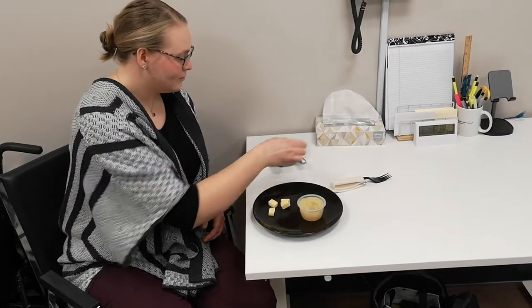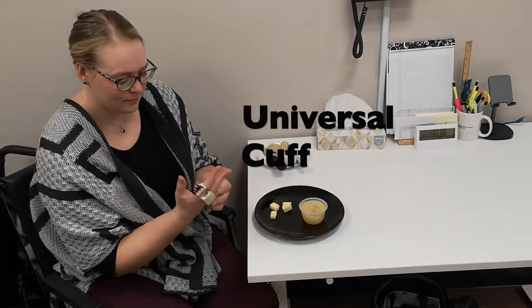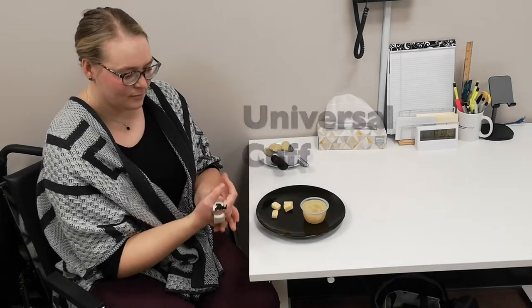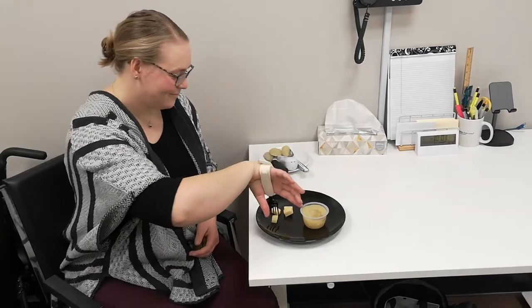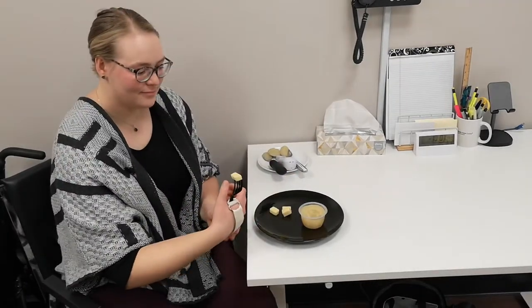The final option is a universal cuff. This device can be useful for those with limited grip and dexterity. It is called universal because it can be used with other items like a toothbrush or a razor.